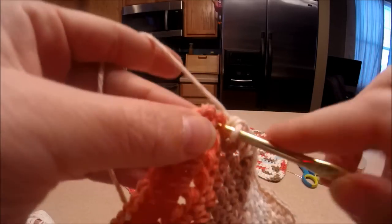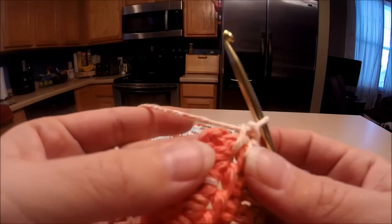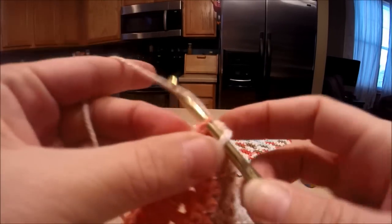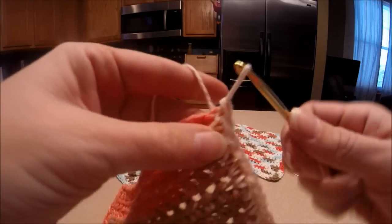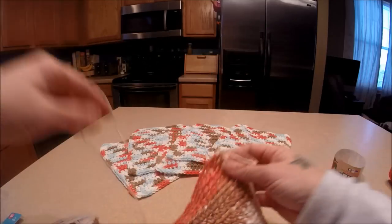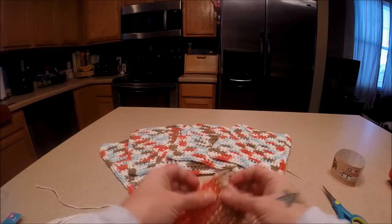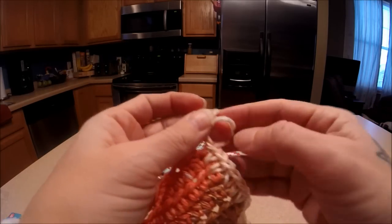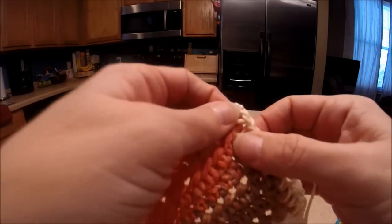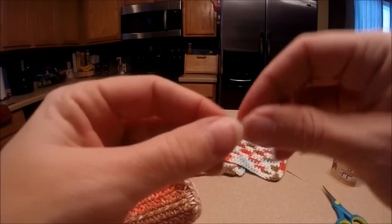Our last stitch here — go right into this loop, pull through, pull all the way through, pull this out. Then we're going to snip our yarn, pull it up, and pull through tight. Then we are going to hide our yarn.